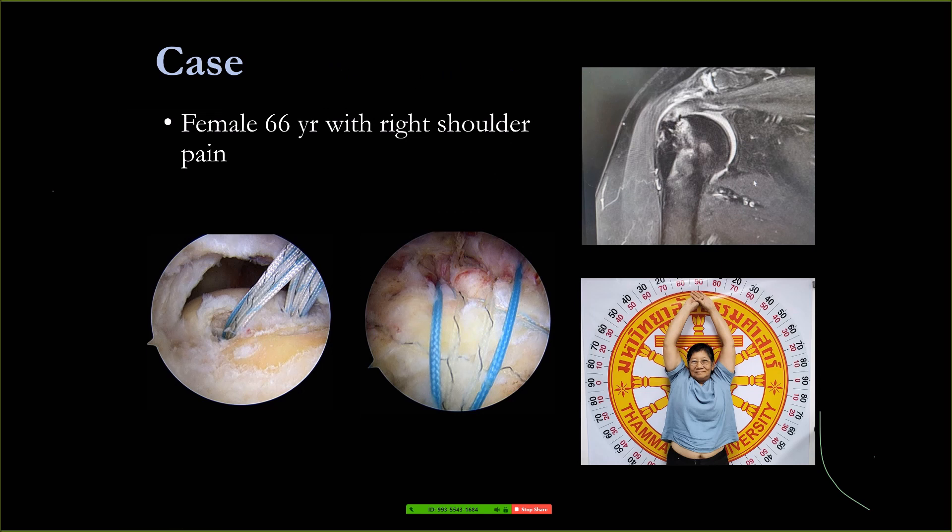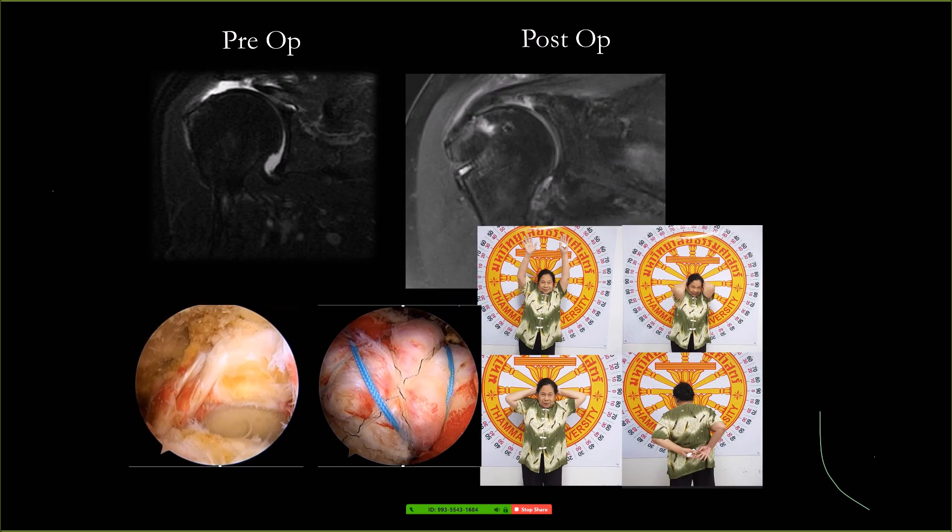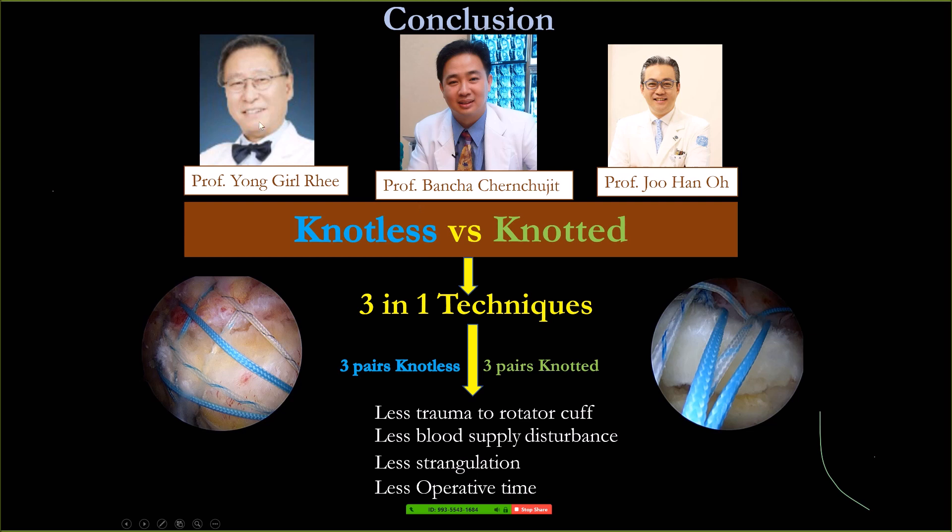We are collecting patients now using this new technique and are quite happy with our results. Comparing conventional knot tying to totally knotless — I'm in the middle, combining knot tying with knotless. My teachers Professor Lee and Dr. Oh are on the two ends, and I'm in the middle. The benefit of this technique is less trauma to the cuff — you have only four holes in your cuff — less blood supply disturbance, less strangulation, and less operating time.